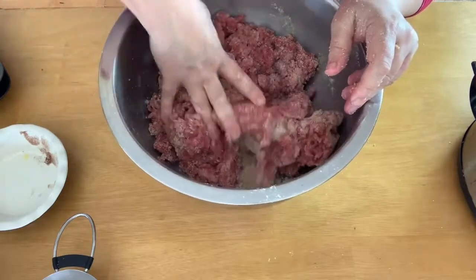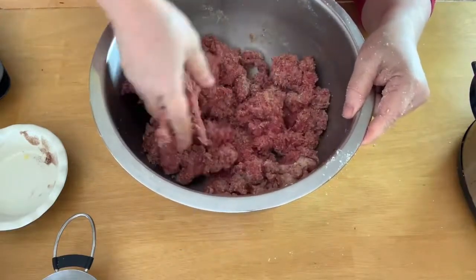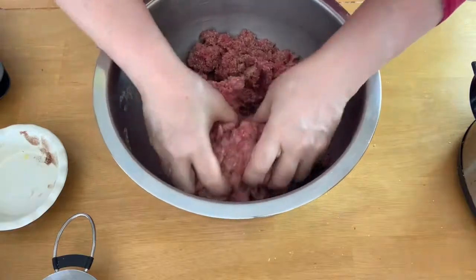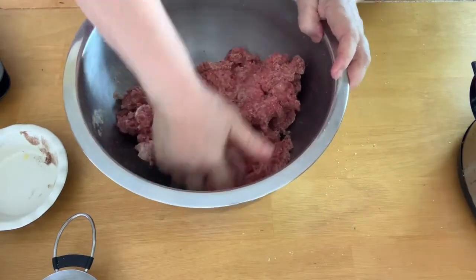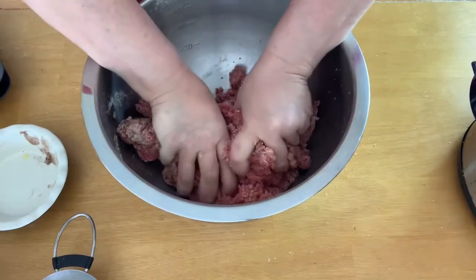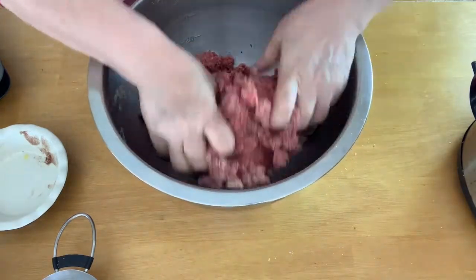Right now we're just getting the stuff blended in and doing cardio at the same time. You don't have to worry too much about how much you mash it — just mash it on in there and get it going. Get it all mixed up good. You want the seasoning and everything to be all the way through. At this point it feels kind of dry — a little drier than what you might be used to when you make meatballs.